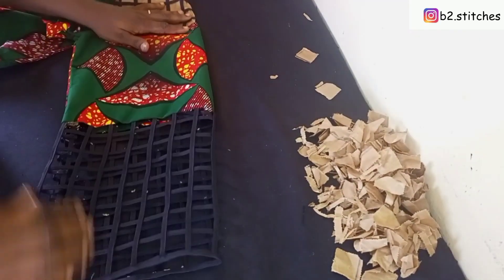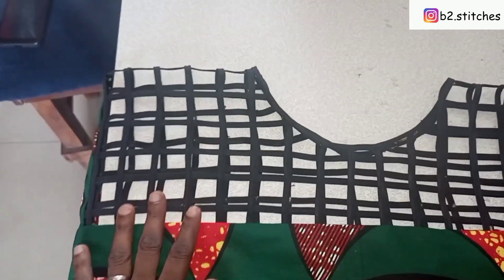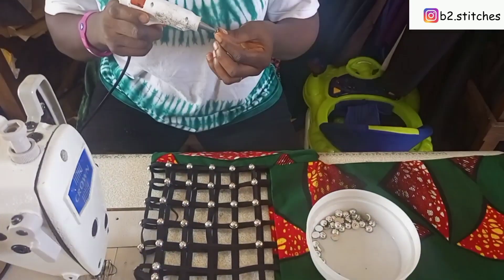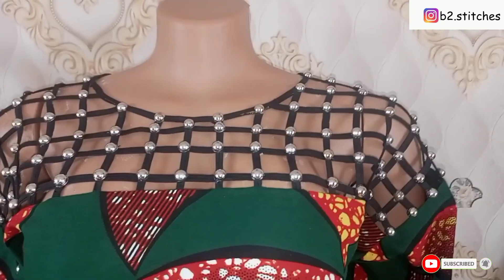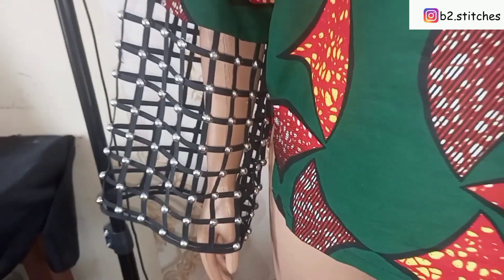After removing everything, this is what we have — just for the sleeve. And for the chest part, this is what we have. You can see how beautiful and neat it is. My client wanted a little embellishment, so I decided to use some pearls to embellish it. This is what we have — wow, do you like what you see?